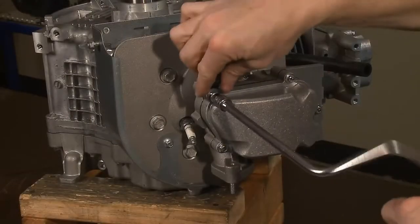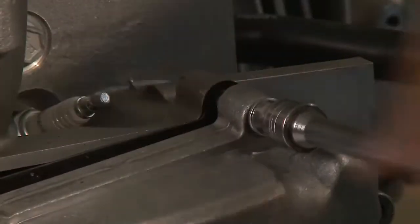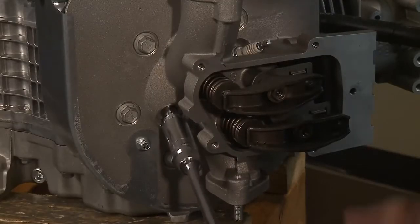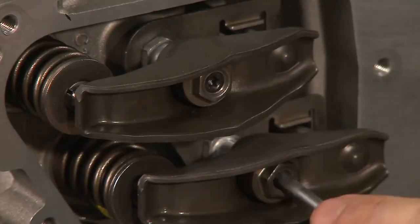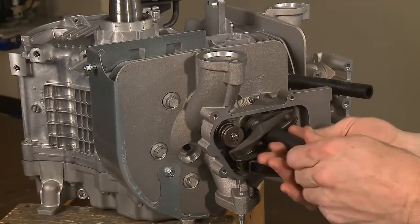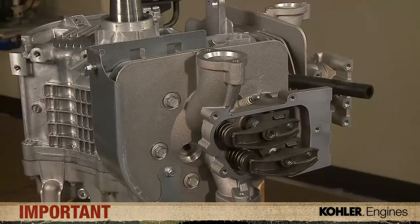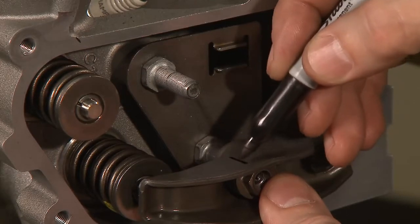Next, remove the five 8mm screws that hold the valve covers. One screw has a J-clip for holding one of the spark plug wires — make note of the screw location for correct reassembly. Remove one spark plug from each cylinder head. With your T25 Torx, loosen the center rocker arm adjuster set screws on cylinder number 1, then loosen and remove the rocker arm adjusters to remove the push rods and rocker arms. The T25 set screws must be loosened before turning the adjusters or significant damage could occur.